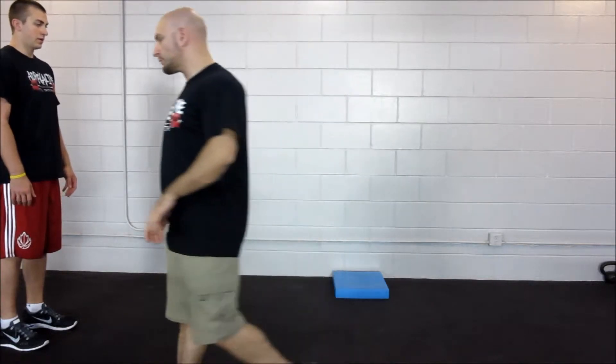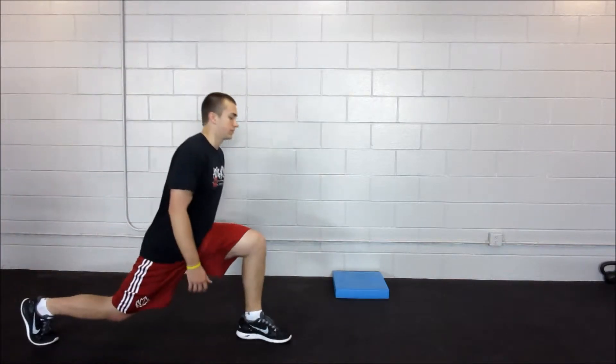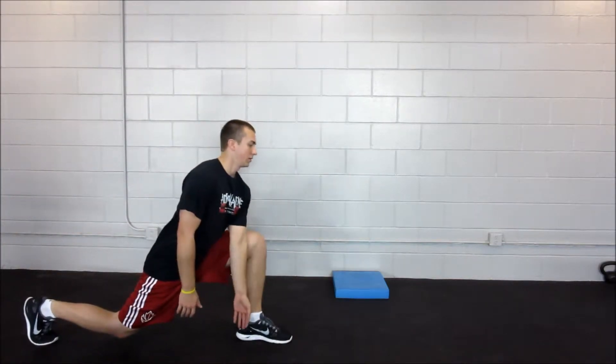This next exercise is walking Spider-Man, focusing on hip mobility. What we're going to do is stand tall, and then take an exaggerated lunge forward, bringing the arm to the inside of the leg.